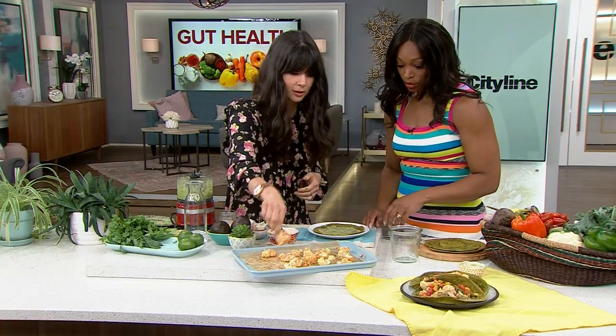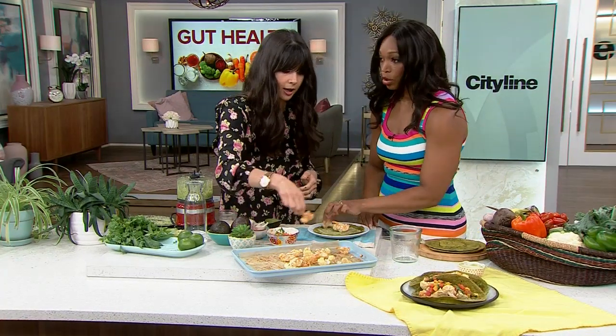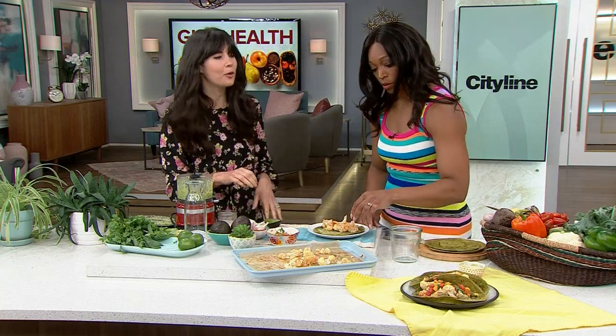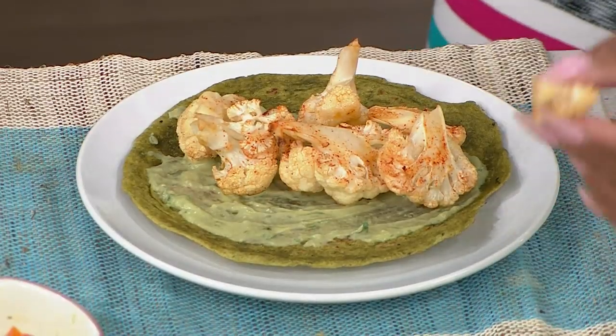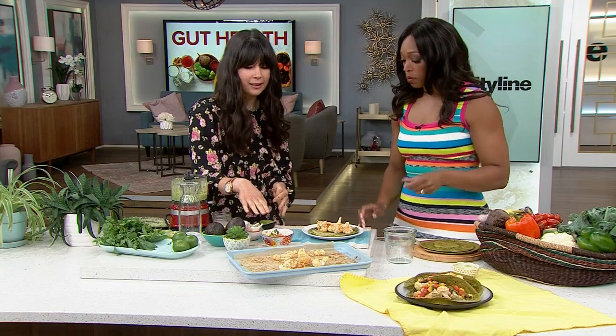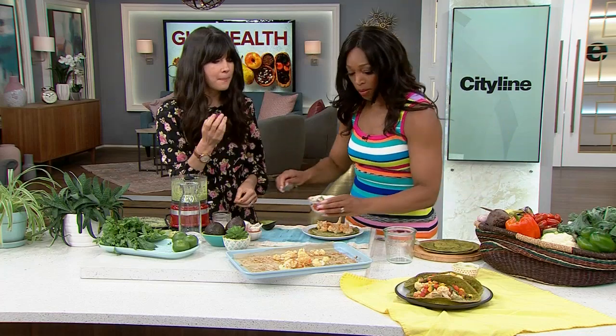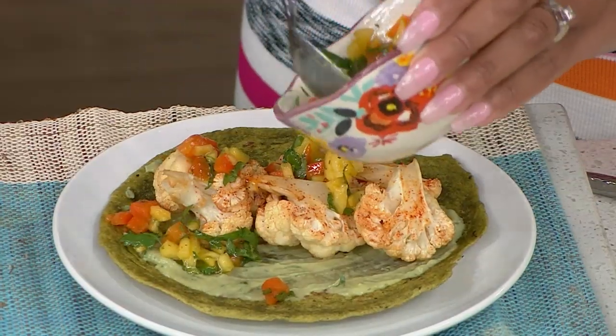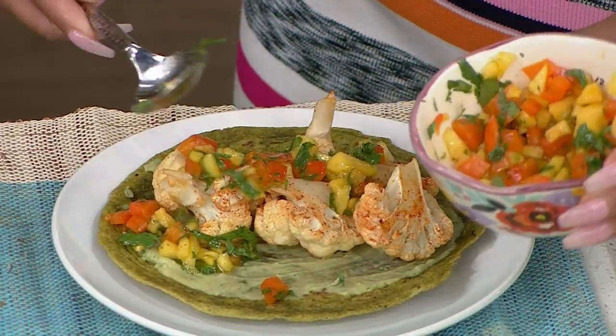We'll put some of the cauliflower on here. You know the mistake I always make? I always overload my tacos, and then it's spilling everywhere. I've also made a delicious salsa — also gut-friendly. I've put in there some mango, some red pepper, cilantro, a little bit more lime juice, and a little bit of sea salt.